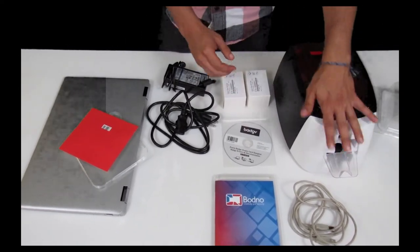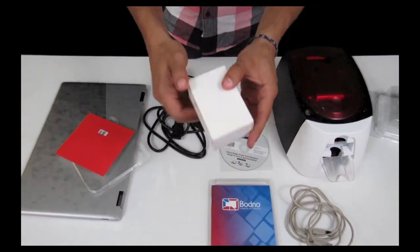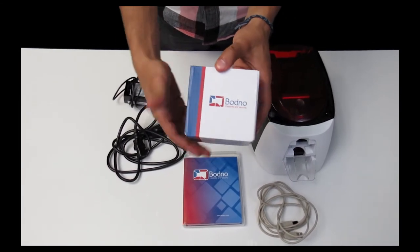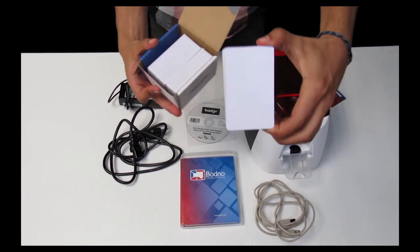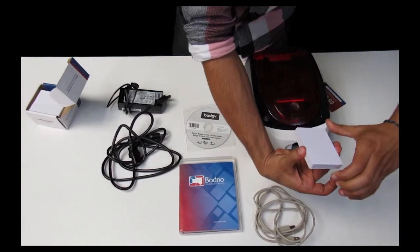We're now going to place the blank ID cards into the printer. You can use the standard cards that come with the Badgie 100, but I personally will be using the Bodno cards. Take these cards and make sure that you hold them by the sides. Avoid touching the face of the cards, as dirt, oil, and lint from your fingers can ruin the prints.